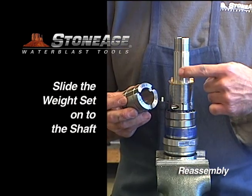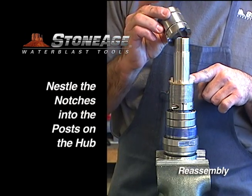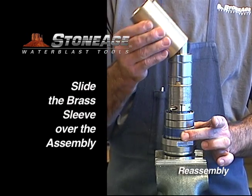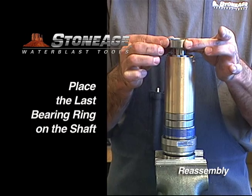Match the three notches in the weight set with the three posts on the hub, then place the weight set onto the shaft. Slide the bronze sleeve over the assembly. Replace the last bearing ring on the top of the shaft.